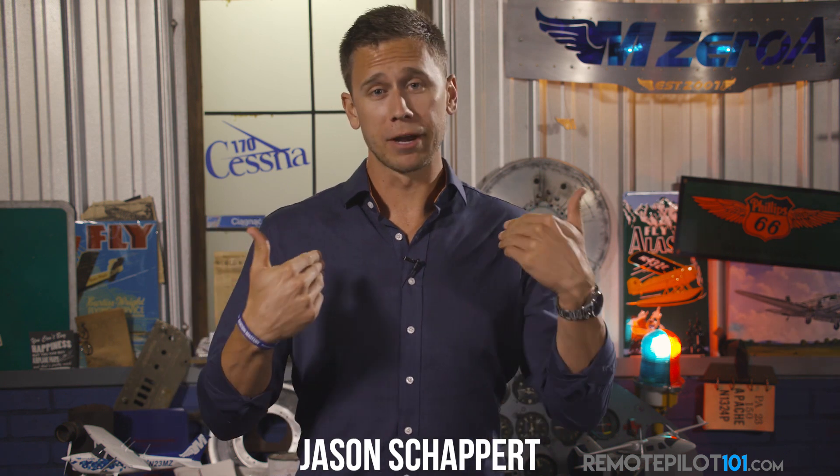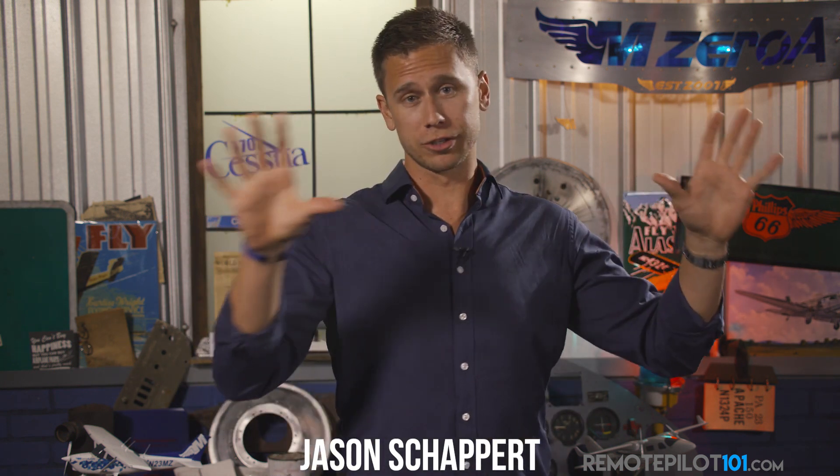Hey, Remote Pilot 101, Jason here, and I want to clarify something in regards to ADS-B. It's something I could have personally said better last week, and a lot of us could have said better, in regards to DJI's new AirSense. We talked time and time again about the ADS-B 2020 mandate — well, that is for manned aircraft.